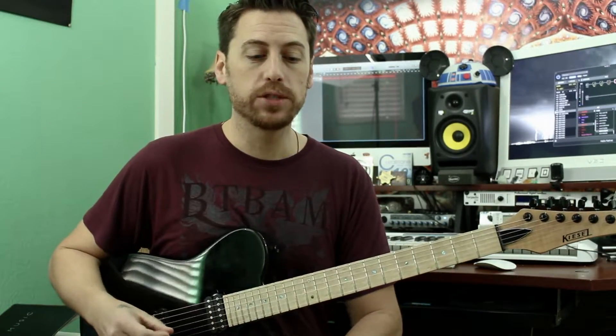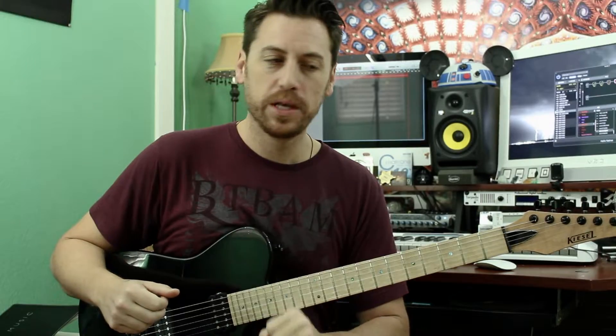The last part is we're going to take that supporting idea, throw it up an octave, and make it more of an octave lead. Let's listen to that.